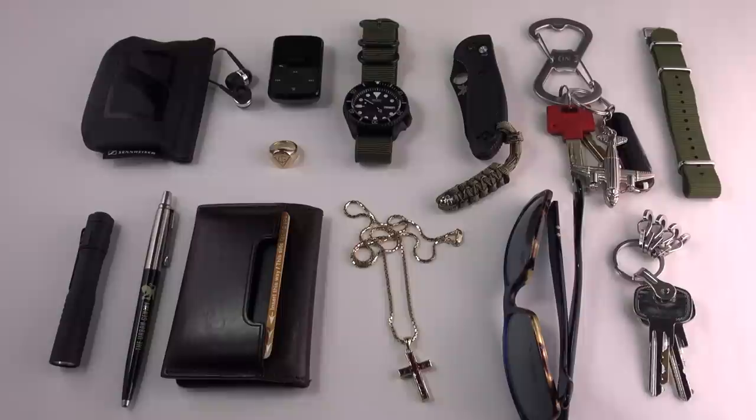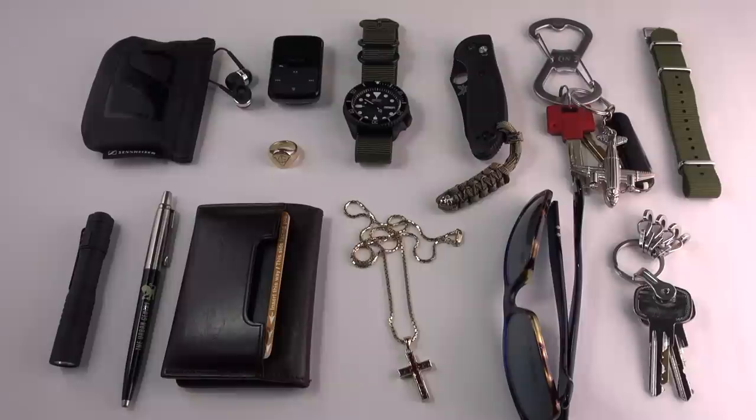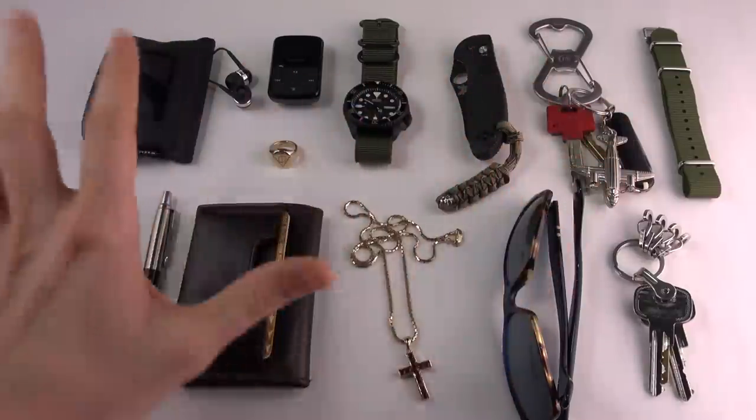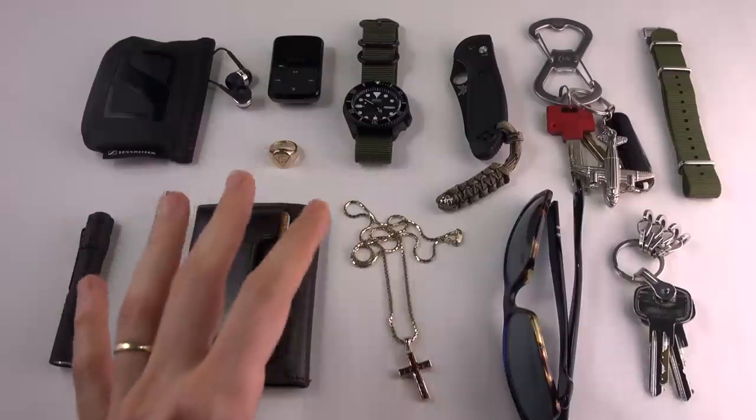Hi guys and welcome to the show. Today I'm doing an update on my EDC video. The lovely stuff you see before you is last year's EDC, and I've decided to do things a little bit differently. I'm just upgrading certain things, finessing, so to speak, my everyday carry.